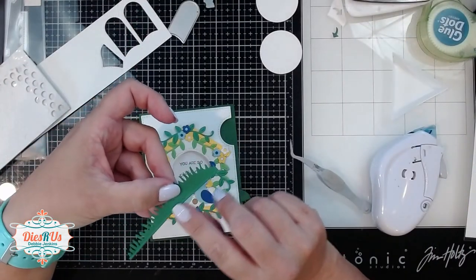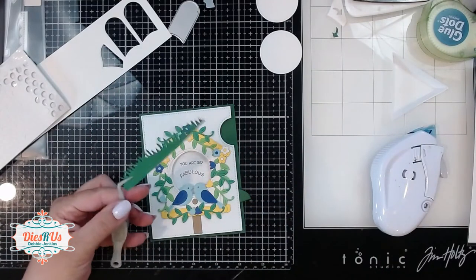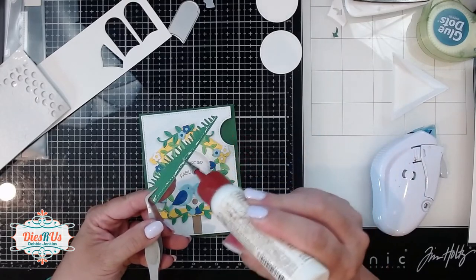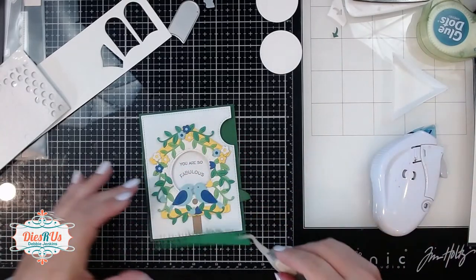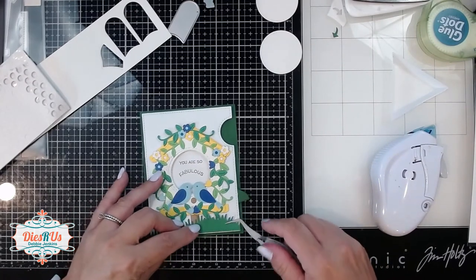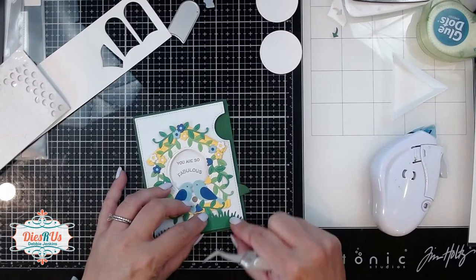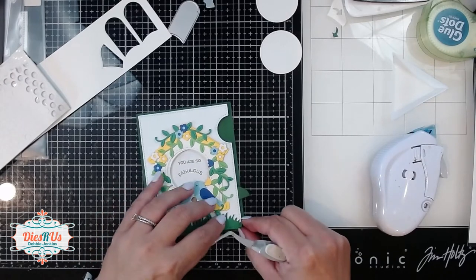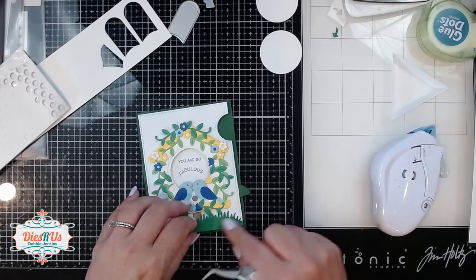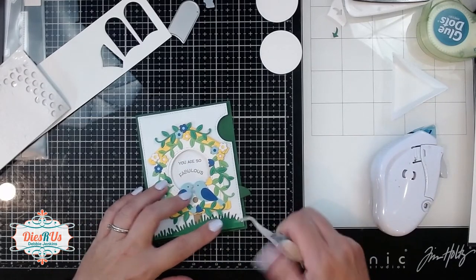Here is where I forgot to hit record. I used art glitter glue to adhere that little birdhouse down with the window going right over my magic iris window. Then I cut out some grass from that green cardstock using, I believe it was one of the Lawn Fawn hillside grassy border dies. Then I ran it back through with that stitched cover plate die so it would have that nice little stitching around the bottom. Now I'm just gluing that in place over the top of my little post for my little birdhouse, and this is just turning out so adorable.